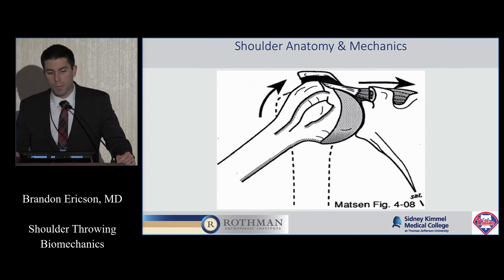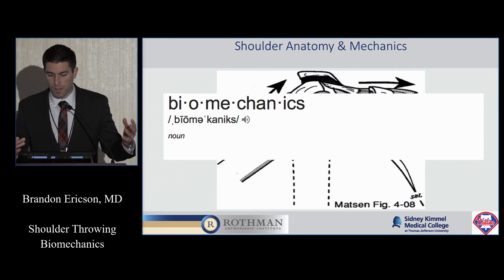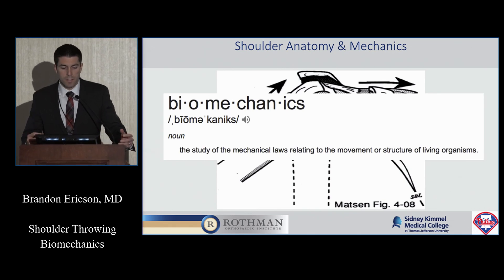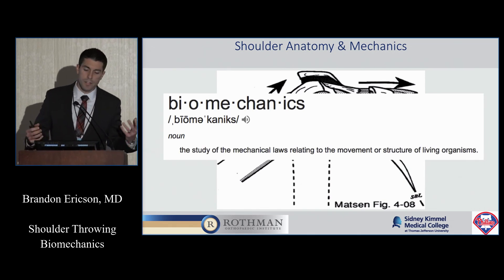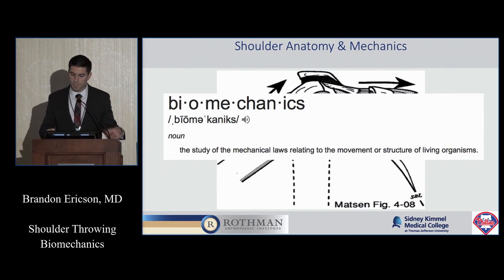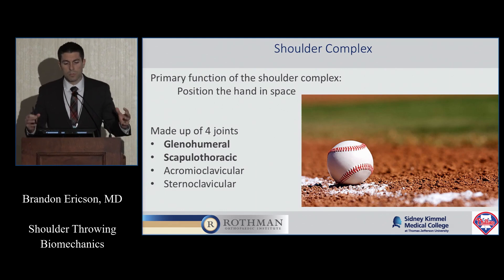Dr. Ahmad talked about the anatomy, so I'll skip over that and we'll just skip on to the biomechanics. We talk about biomechanics a lot as it relates to the shoulder, and everybody has a little different understanding of what biomechanics actually means. If you look it up, it basically says the study of mechanical laws as it relates to movement of a structure of living organisms. For the purposes of our talk today, we're going to talk about the shoulder, and its main function is to position the arm in space.